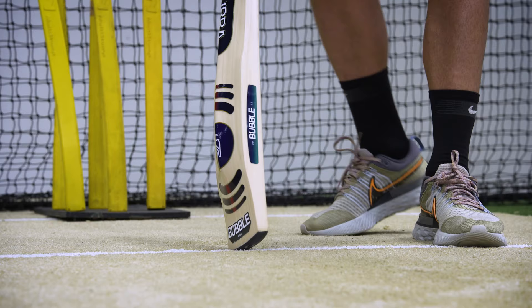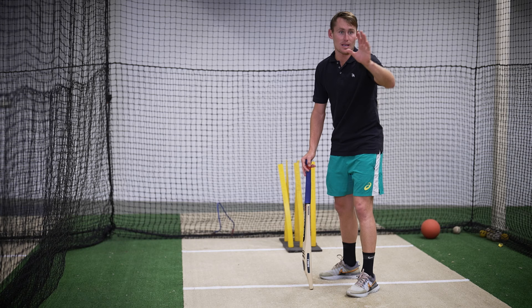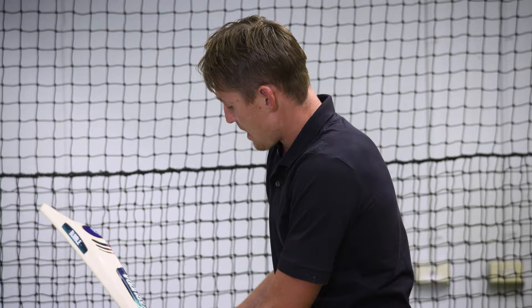I'll set my right foot up on middle stump and I'll set my left foot up on leg stump and I have this foot slightly more open to make sure that my head can get down at the ball and my head's nice and level. So from there I tap the bat a few times and then that's when I start.